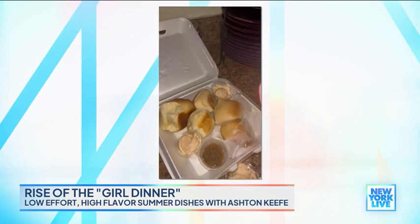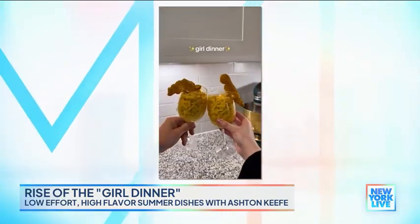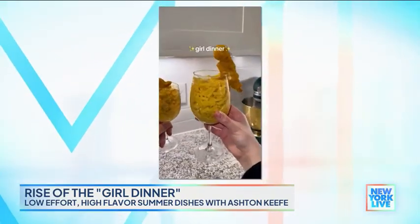We all have our own definition of that, but I think it's just putting something on a plate. I do think the key component of it is making it beautiful. When you're eating alone, it's important to make something look beautiful — it makes you feel good. The energy you put into it is so important. We come from people's backgrounds, and a lot of girl dinners is like, no fuss, just throw it on a plate.